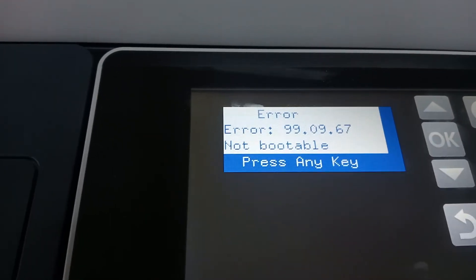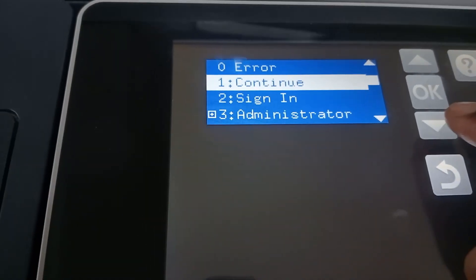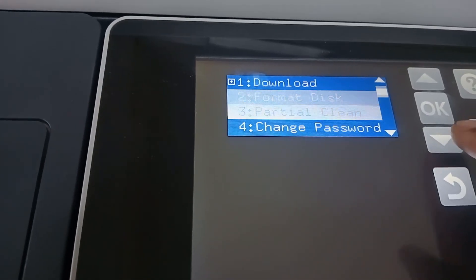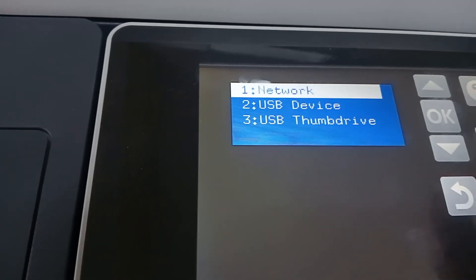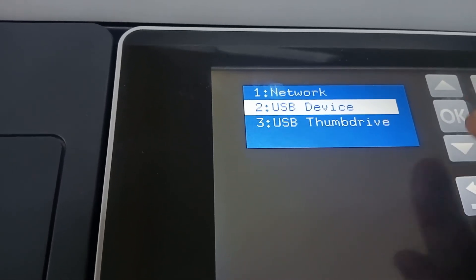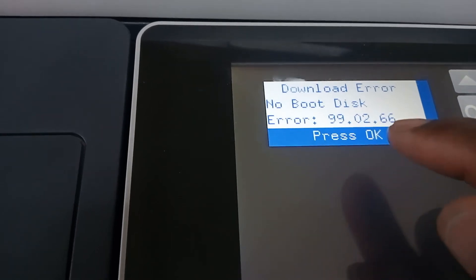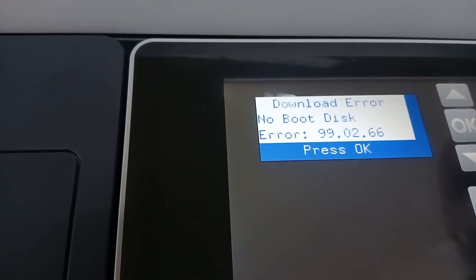Come to the printer panel and press the menu button. Scroll down to see 'Administrator' and press OK. After getting to OK, scroll down and go to 'Download', then select 'USB Device' and press OK. It may say 'No bootable disk' — say OK to that as well.